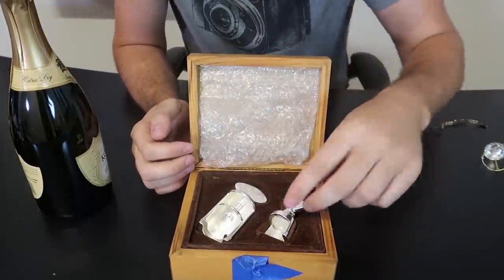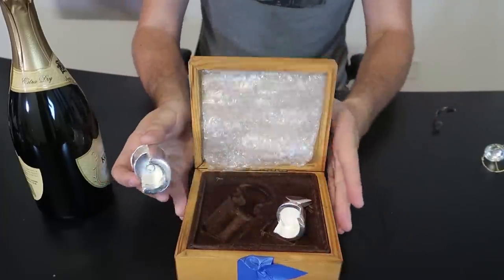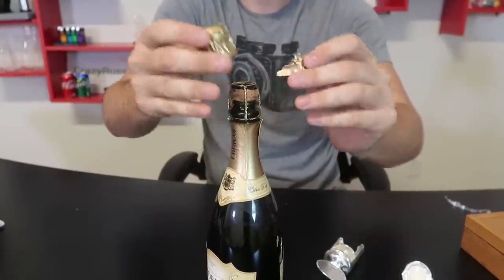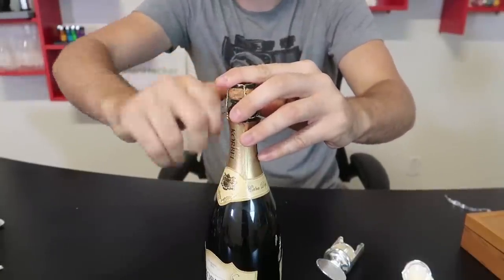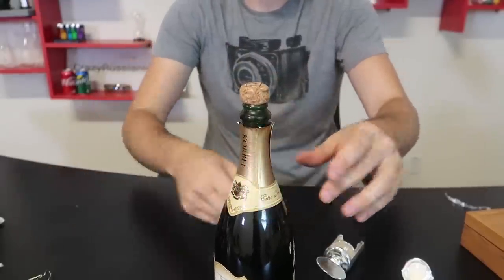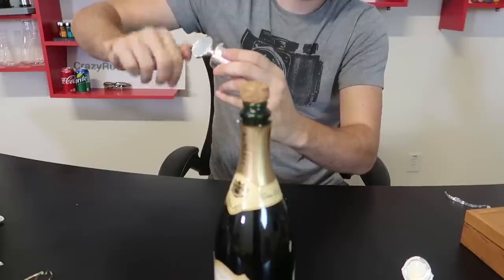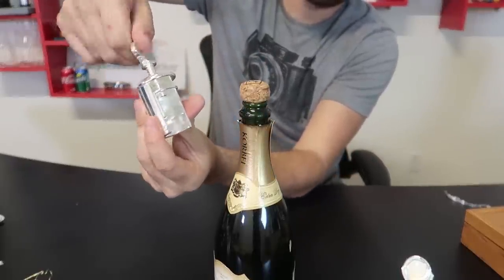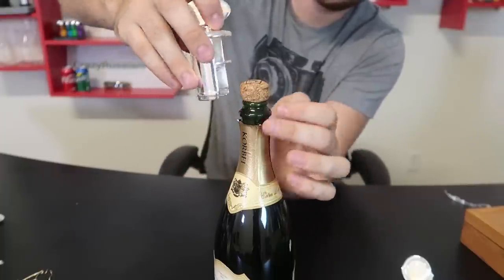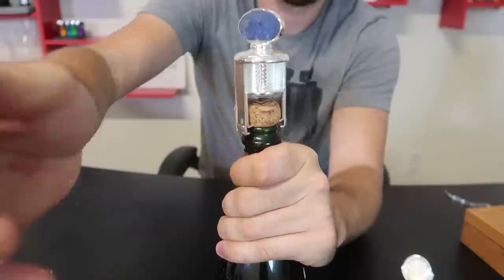For the next champagne bottle opener, this one's vintage — there's a champagne stopper right here and a champagne bottle opener. Let's see how it works. Once again I remove the cage, I remove the foil. This one doesn't really have instructions, but I assume — oh, look at that, it goes in and out like this. So you twist it all the way in, and this right here goes between the bottle and the cork, just like this, all the way in. Let's do the close-up with this one.